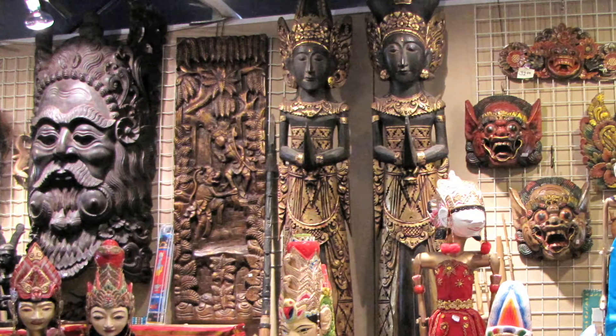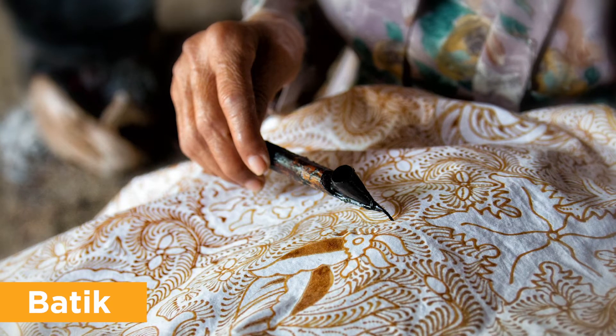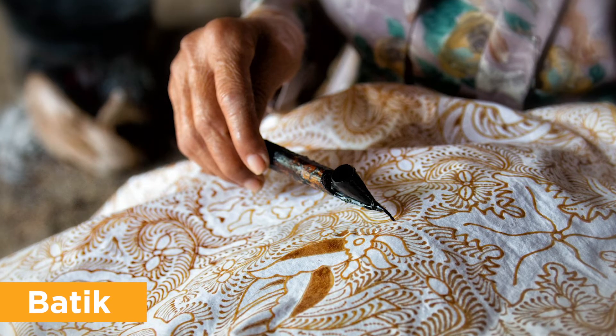Indonesia is known for some of its art including wood carvings, weaving, and beautifully designed textiles called batik. Batik is a style of wax resist art that uses cloth, dye, and wax.